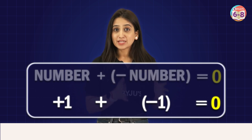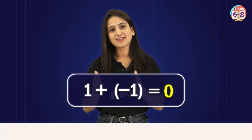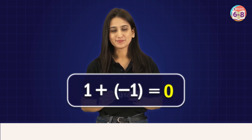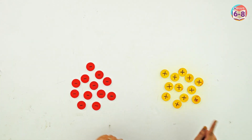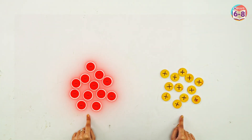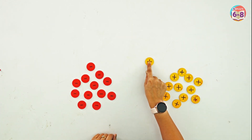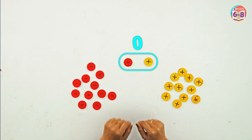Therefore, plus 1 plus minus 1 is 0. It can also be written as 1 plus minus 1 is 0. Let's understand this further. We have a few chips — some are positive, representing positive 1, and some are negative, representing negative 1. If we take a positive chip and a negative chip, this represents 0 together.